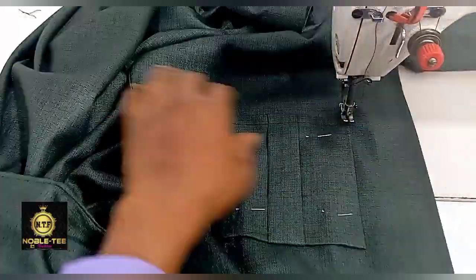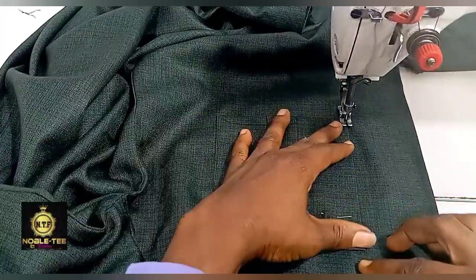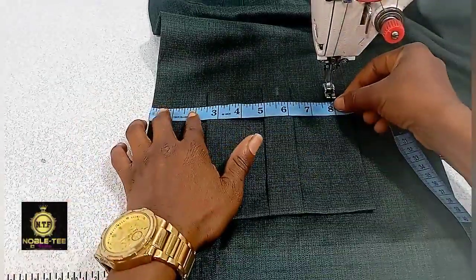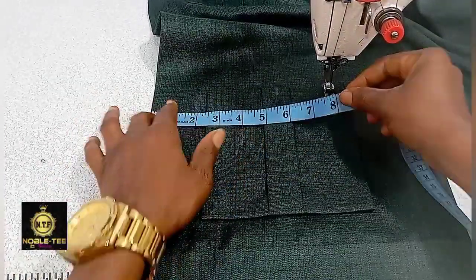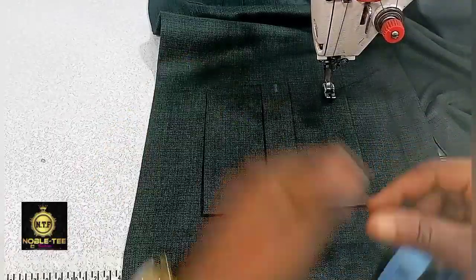Stitch it straight down like this. I'm now stitching this pocket; I'll fix it on the top and the bottom part as well, and then fix the cover on it.